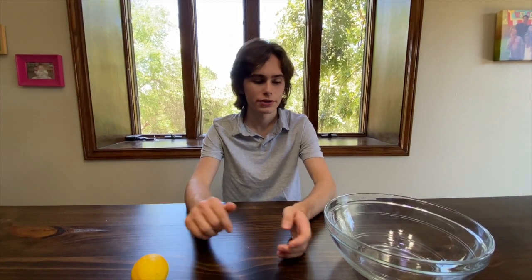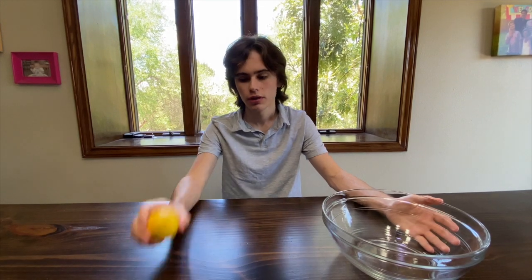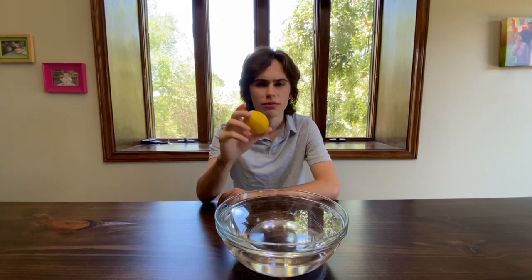First off, let's start with an experiment that will show us some of how buoyancy works. For this, you're going to need a large bowl, the citrus fruit, and lots of water. First off, fill the large bowl with water. Now, we're going to drop our fruit inside the bowl. But before that — what do you think is going to happen? Is it going to sink, or is it going to float? Well, let's find out.